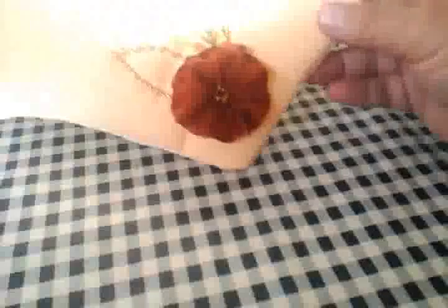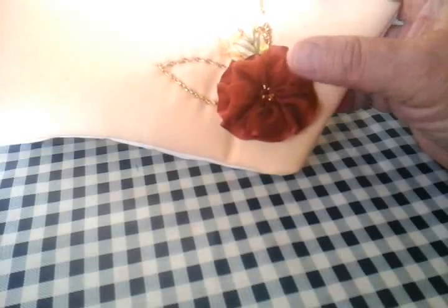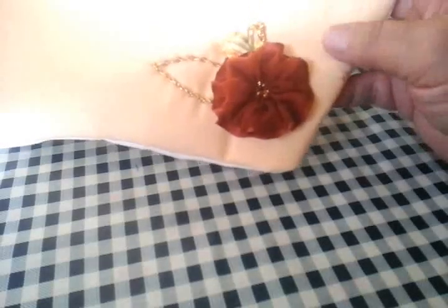Lo hice a propósito para que vean cómo queda esta más pequeña y plana. Hay personas que les gusta que se vea voluminosa y hay personas que no, para que se den una idea de qué es lo que quieren. Ahora vamos a coser nada más esta orilla para que quede el mandil.